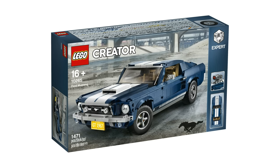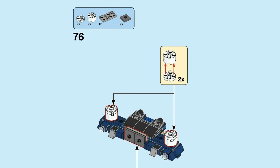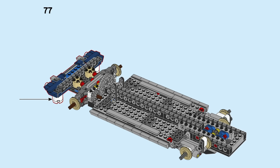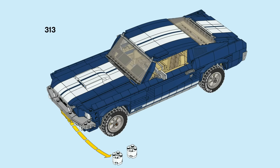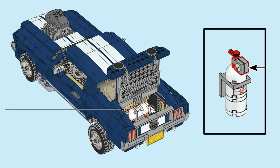The LEGO Creator Expert Ford Mustang set also implements a creative use of the removal of a few important LEGO pieces. Pay attention to the white cylindrical bricks used in step 76 — they go towards the bottom of the frame of the car. Not only does this make the car appear to be up on blocks like in a mechanic shop, but it also supports the car and provides necessary stability while building the rest of the set. However, once the Mustang is finally completed, these bricks are taken out and used to create a canister in the back.